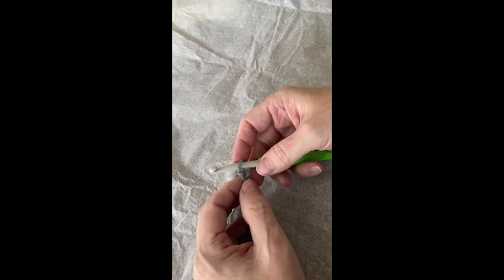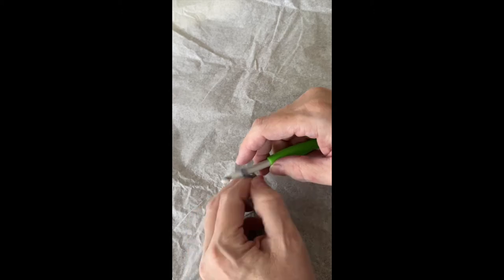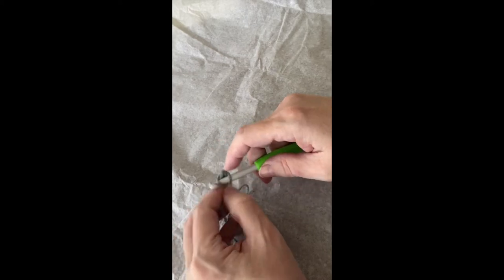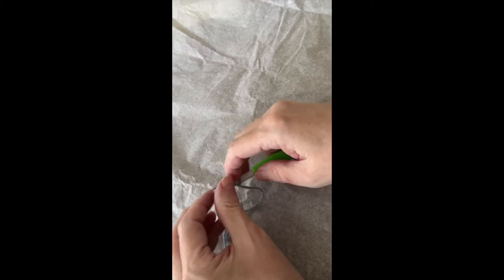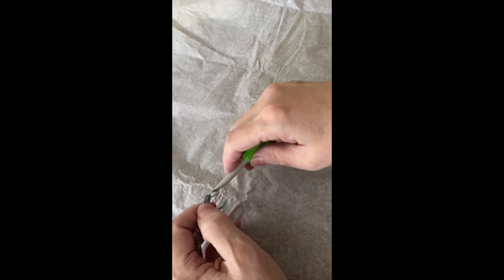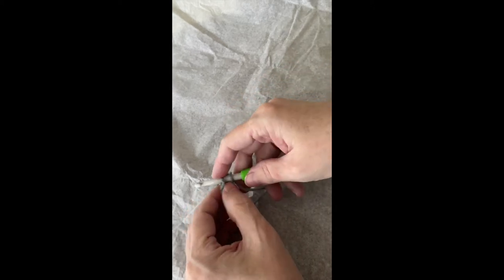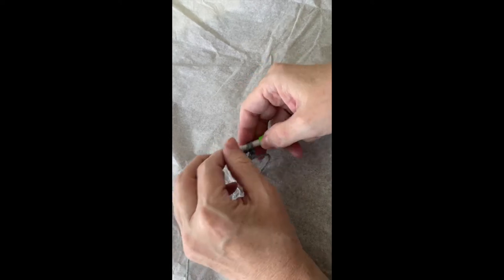We start with a chain of two. We do three single crochets in that very first chain. Chain one, turn.